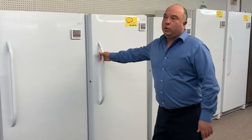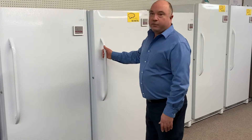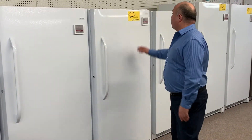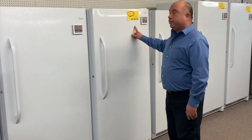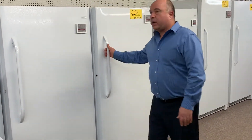Hi, I'm Curtis with a few options to consider when shopping for a new freezer. This is a frost-free upright. It's a 16.6 cubic foot and it holds between 580 and 660 pounds.